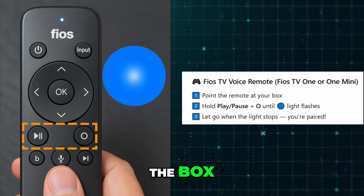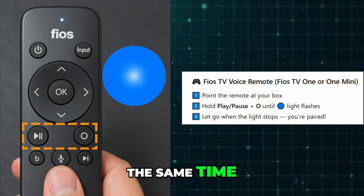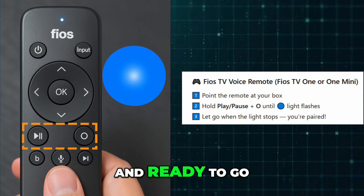Point the remote at the box, then press and hold the play, pause, and O buttons at the same time. When the blue light starts flashing, let go. Once it stops flashing, your remote is paired and ready to go.